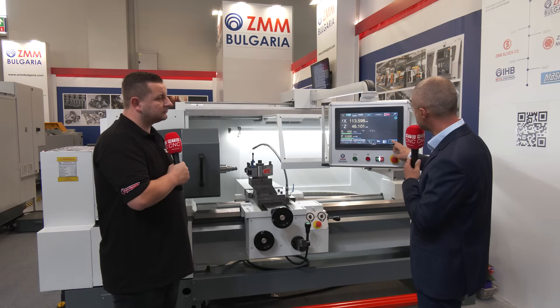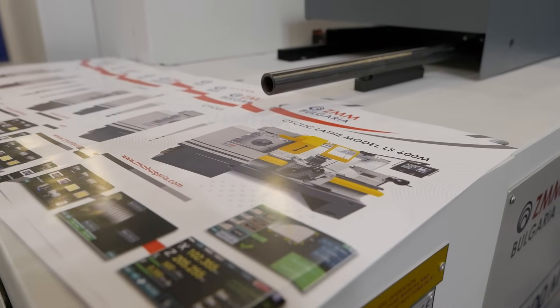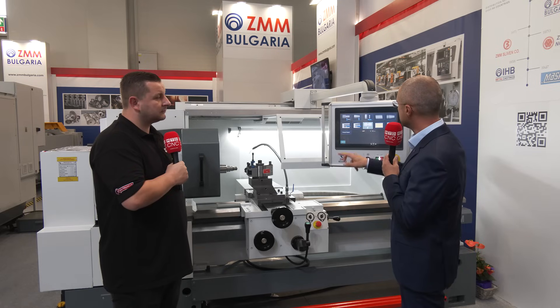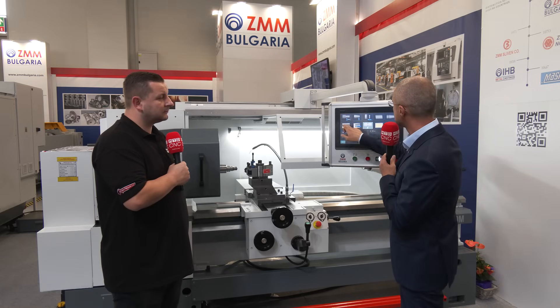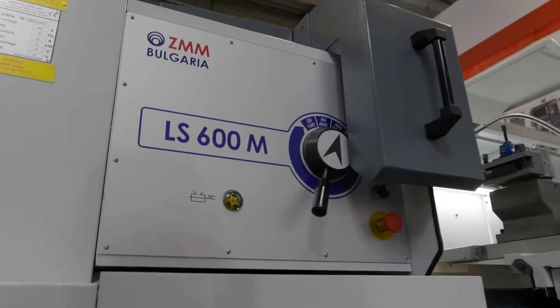And as a CNC machine — or in automatic mode — you can see all the elements that are input prior to programming. On each element, when you choose one element, you just choose the measurement. So, you just need to know how to read a drawing and input the elements directly.